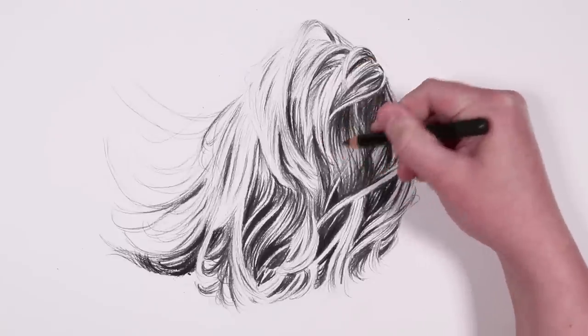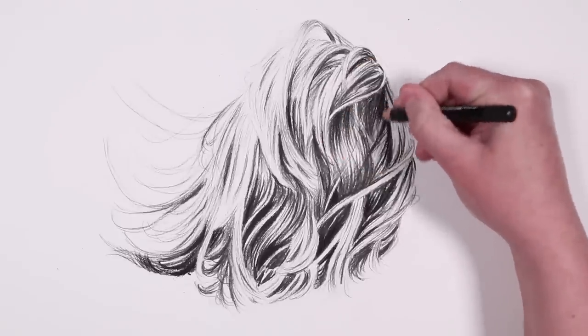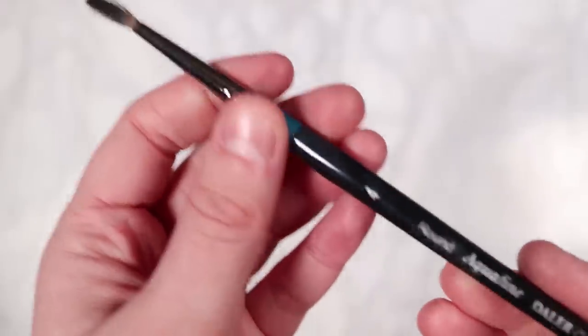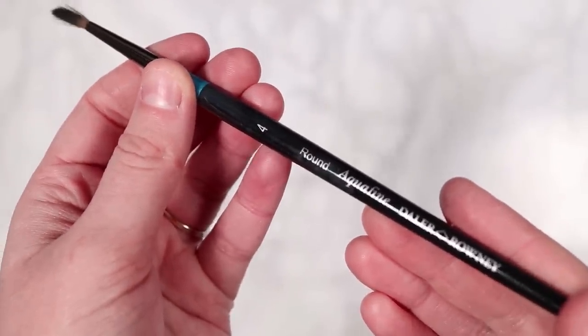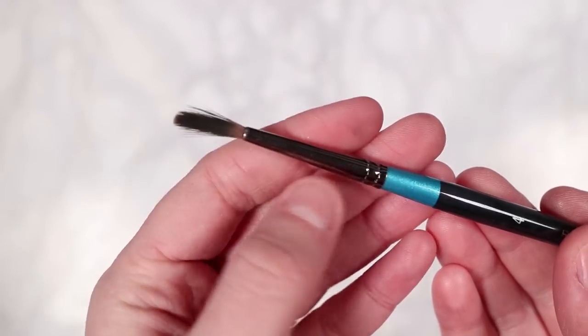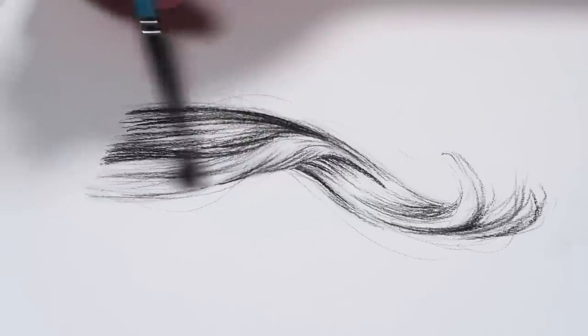It's also very important to preserve the highlights — it's just as important to leave highlights within the hair as it is to add shadows. That is why I said don't feel like you have to draw over every part of the hair; you can leave some areas white to let highlights shine through.